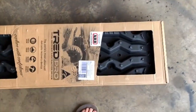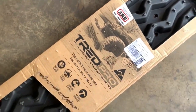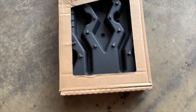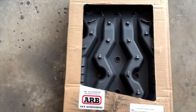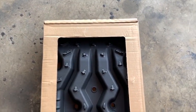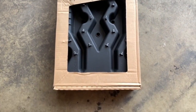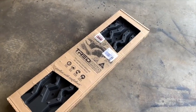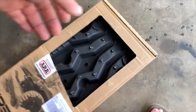All right, these are ARB's new recovery boards - I guess you call them extraction boards. Pretty cool, they just kind of came out with them, and I'm not really sure if they're just ARB's or if they bought that other company, Tread Pro. So let's open them up here and take a look. We'll see how we open these babies up.